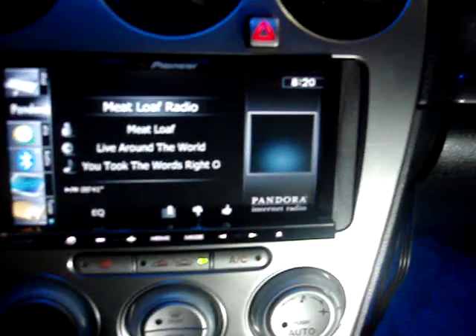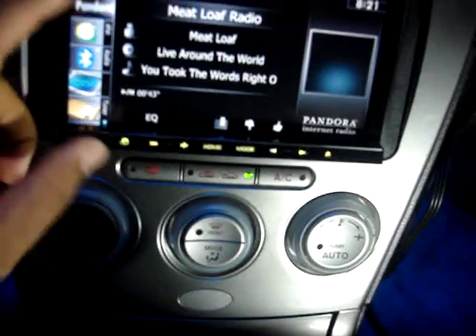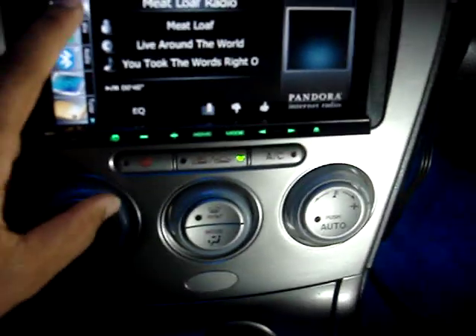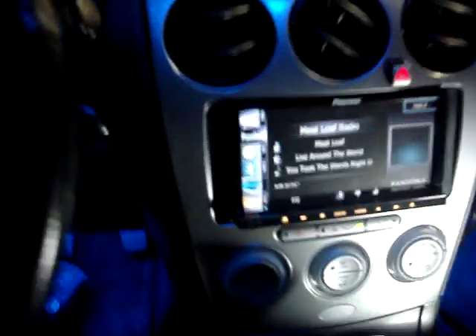You can check our blog at blogger.com/nvsaudio, or go to nvsaudio.com and click the link from our website. Now that we're using the iPod cable, we also did the steering wheel controls on this Mazda, so they do work. Using the actual cable, you can see Pandora with the artwork and the thumbs up/thumbs down. I don't like this song, so I'm going to give it a thumbs down.